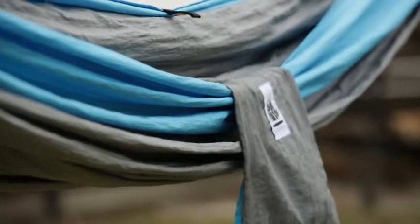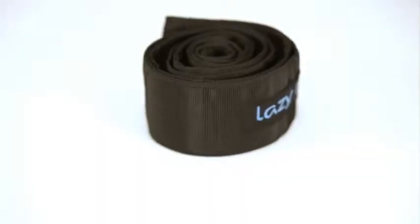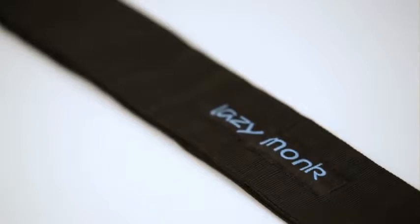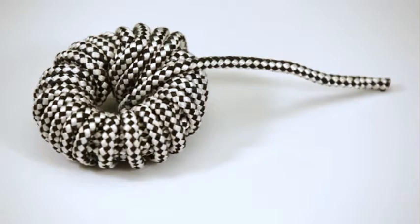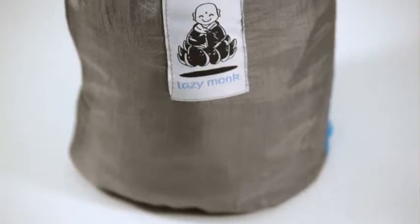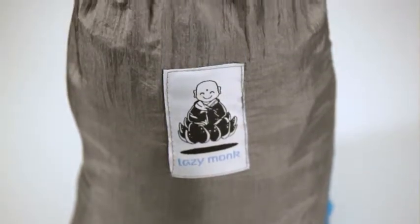Meet Lazy Monk, the maker of the ultimate camping hammock. Parachute material, lightweight and resistant, strong tree-friendly straps with the Monk to keep you company, nautical grade ropes, compression tree sack to keep everything perfectly tucked in, waterproof and easy to apply to any backpack.